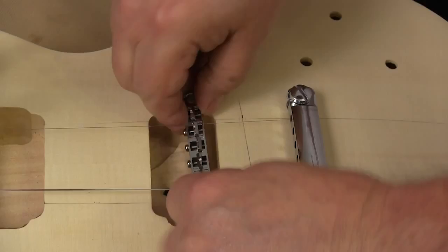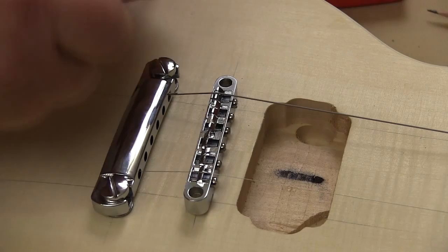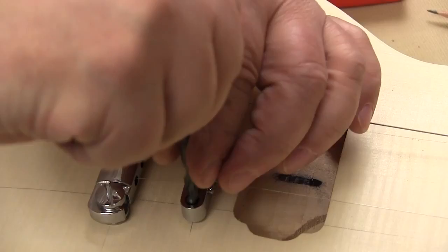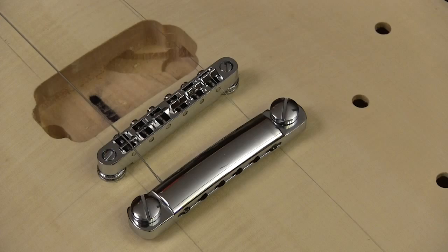I've installed the tailpiece, two tuners, and the outside strings — we're going to use those for positioning the bridge. Using the strings like this helps us make sure that the bridge is in a proper place in relation to the fingerboard. When I'm sure that the bridge is directly over our layout line with the strings holding it in place, I use a drill bit that just barely fits in those holes to mark the center for drilling. Then it's back to the drill press to make the final two holes, and I can assemble the bridge on its posts and make sure everything fits properly.